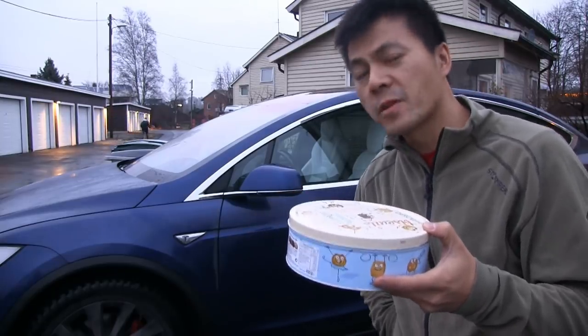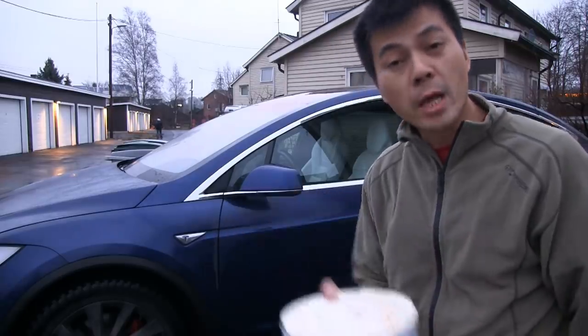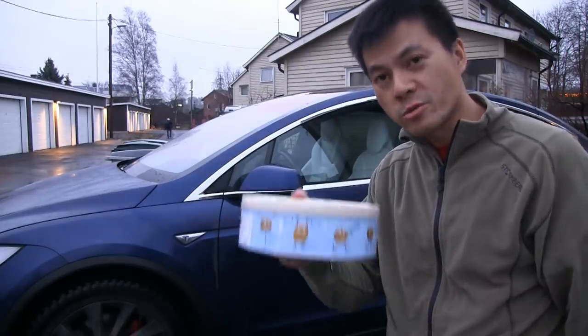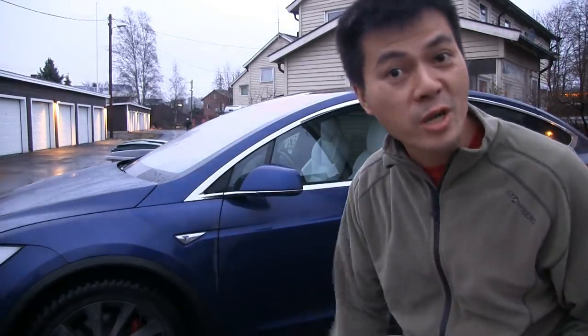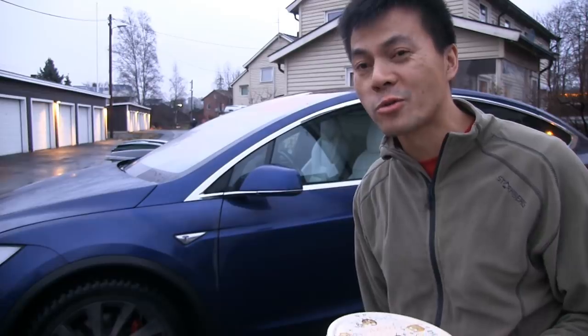Maybe I'll try and figure out something else, but yeah, there you go — the way to secure your Tesla. I think that's it for now. Hope you guys enjoyed this video, talk to you later.